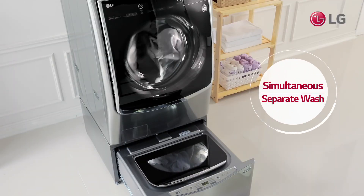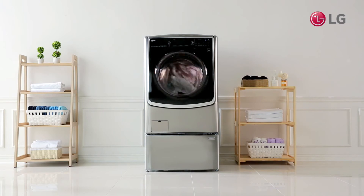Save time by washing separate loads simultaneously, without worrying about color bleeds or damages.